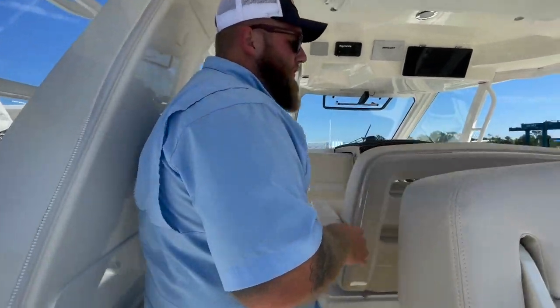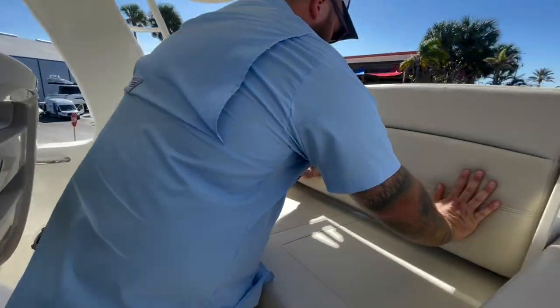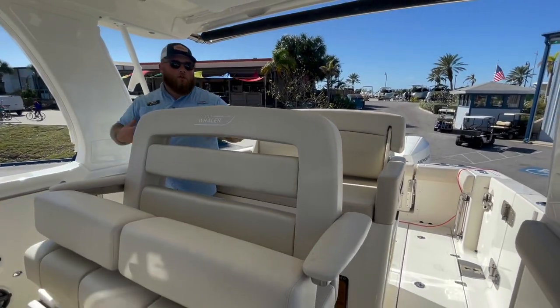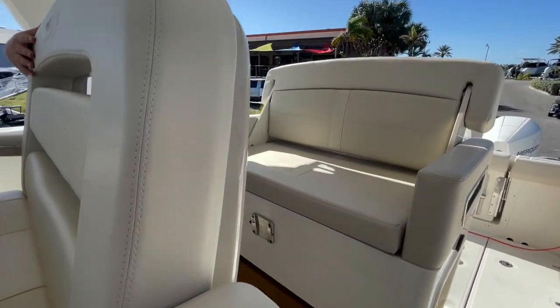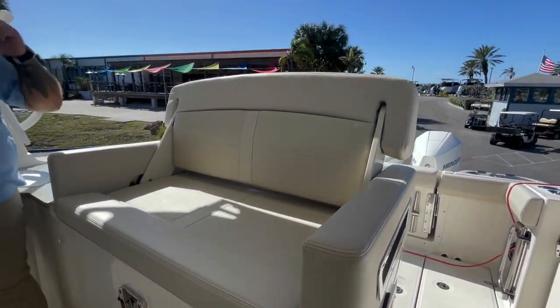Moving forward to the cockpit, the seating configuration here is great. Simply push this back and you have your nice seating facing forward. This middle seat also swivels 180 degrees — you can flip it around, turning it into a little dinette area. The table deploys in the middle so you can have a nice conversation, a nice meal, and all be under shade while you do it.